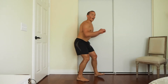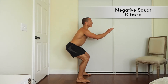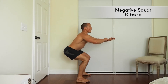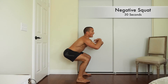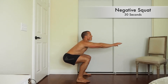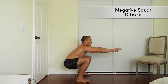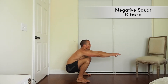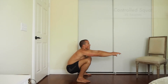Now heading into squats. Really slow on the way down, going all the way down. If you can only make it to about here, totally fine — go to there and head back up. But if you can, keep going all the way down, get the full range of the squat. Keep a tight core, good posture, all the way down.